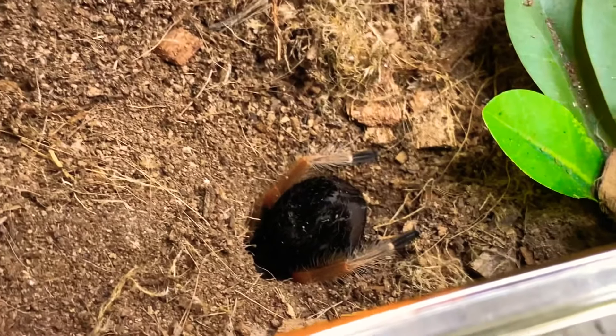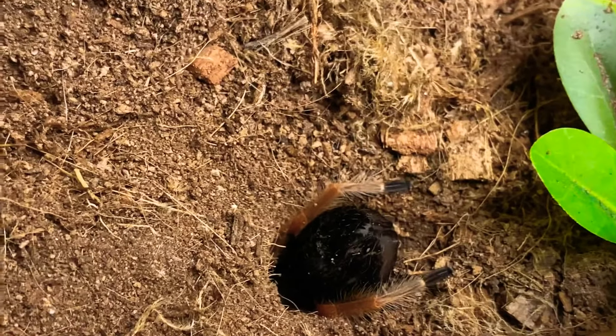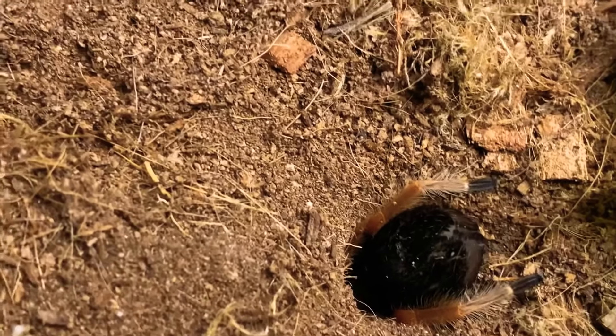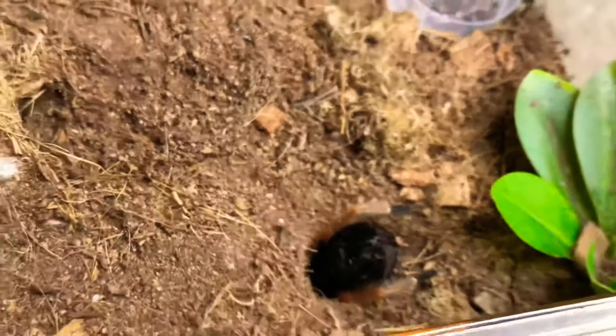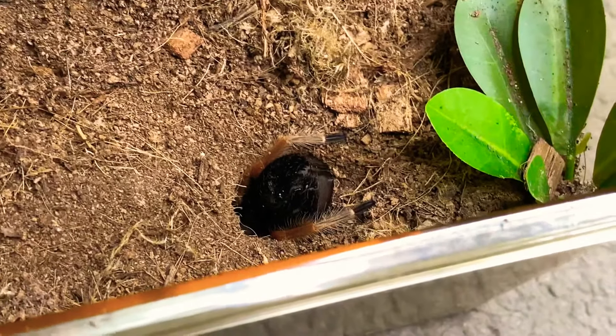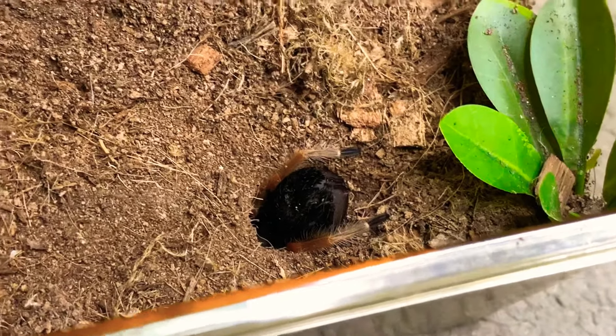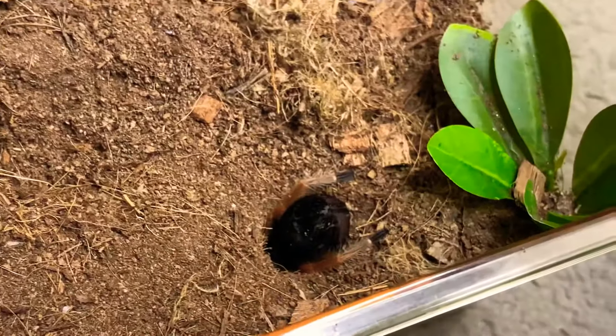I'm gonna need you to come out anyway so you can come eat. Let me pour some water in here real fast. I'm terrible at doing this with one hand. Oh, that's getting blurry, sorry guys. Look at that tarantula butt — her butt's getting so big. I'm gonna be surprised if she's in pre-molt.